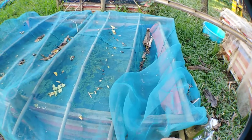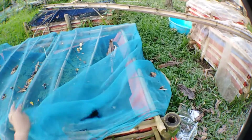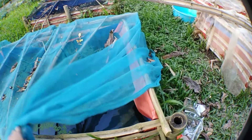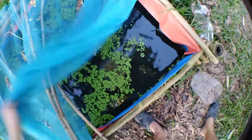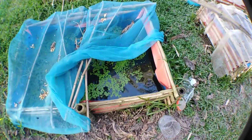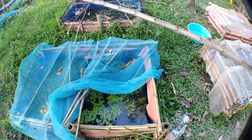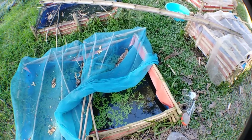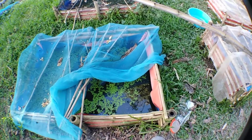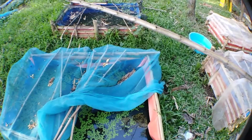This is the Daphnia Magna culture tank which I harvest daily to feed my guppies and my koi fry. I need to build more of these sizes for my Daphnia Magna — I need to build five of these since I'm going to breed five sets of koi fish this month, so I need to build Daphnia Magna cultures of these sizes as well.